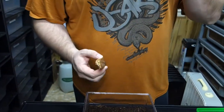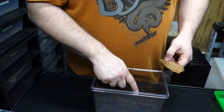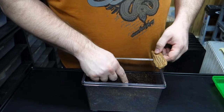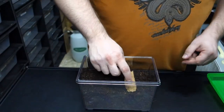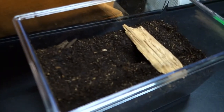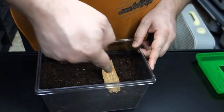You can get cork bark or something and put it in here, so that they can have — just something to give them a little starting hole. Maybe they'll use it, maybe they won't. Depends on the spider really.